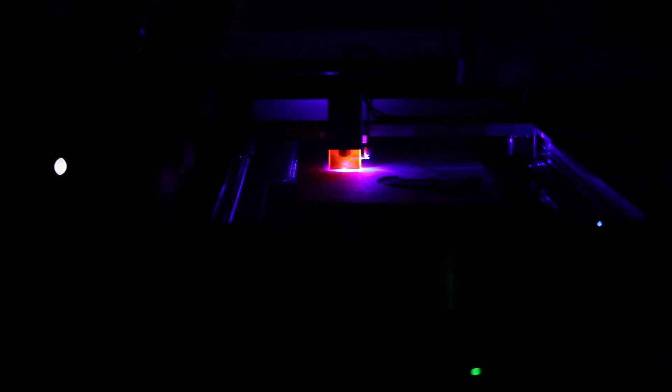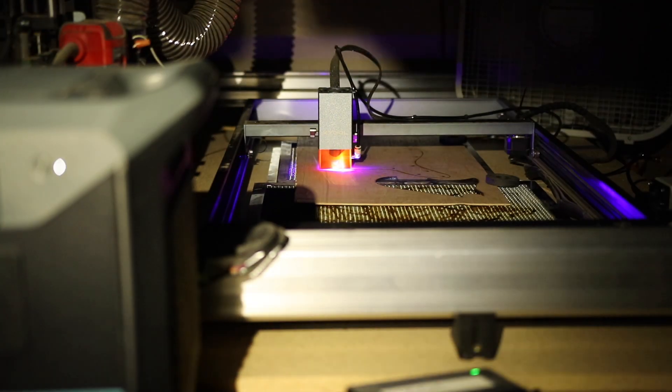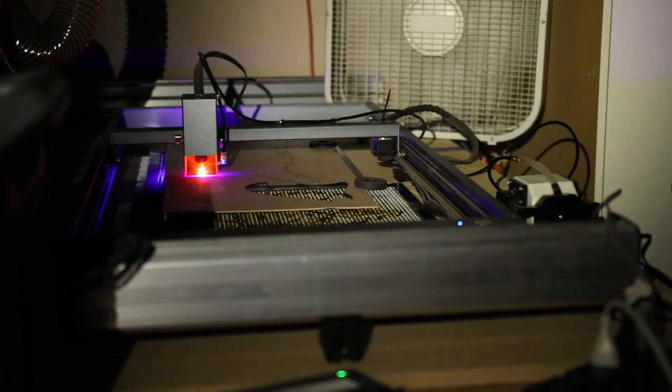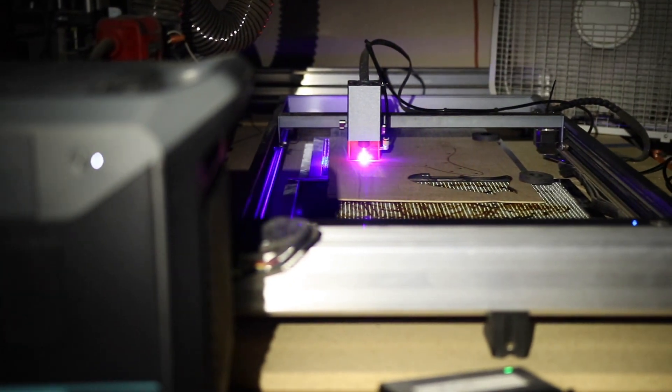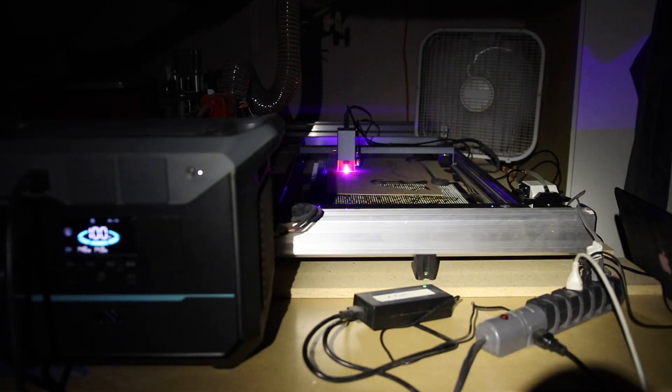Going back to the laser — you can see it's still cutting just fine. Fan still going. Air assist is still going. Extremely helpful tool. Wish I knew about this before. Now I'm going to kick the power back on so you can see how seamlessly it transitions back to normal AC power.